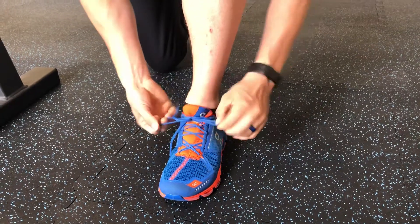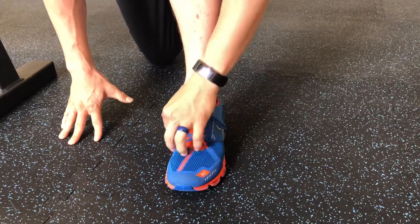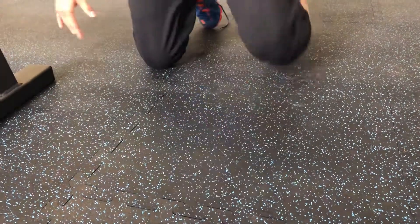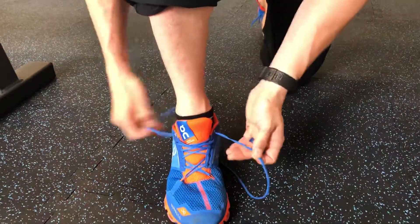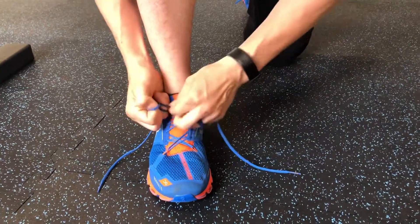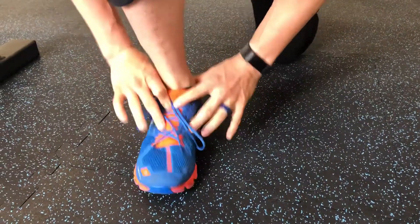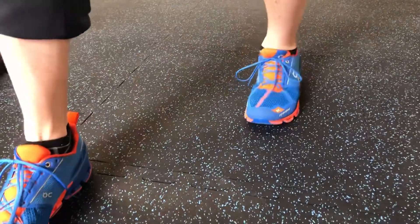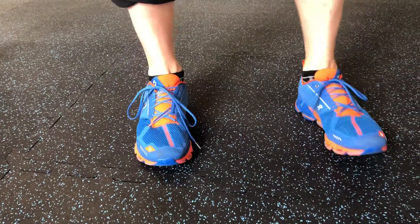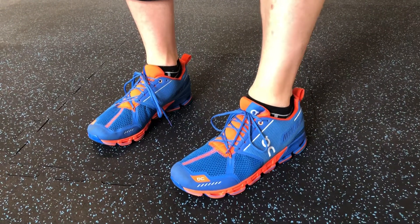Then I'm going to tie it how I normally would, and now that heel is not moving at all — but it gives good expansion for my metatarsals to move around in the forefoot. If I just do my regular tying on the other side, we end up getting a really big looseness of my ankle coming forward, so it doesn't feel as secure. There's actually no movement on that right side with the heel lock — I can feel the other side is just a little loose. So that's your heel locking technique — give it a try and we'll see you next time.